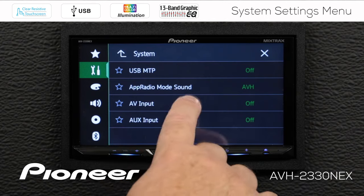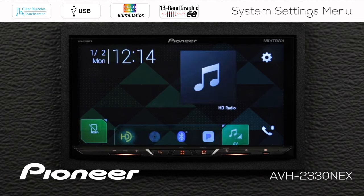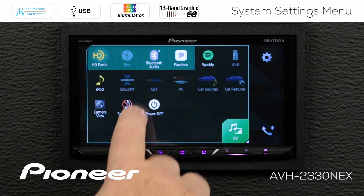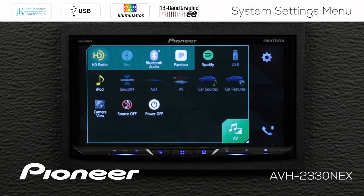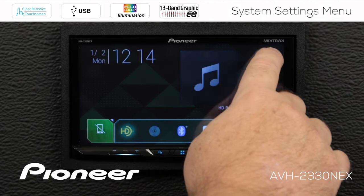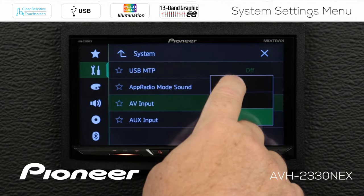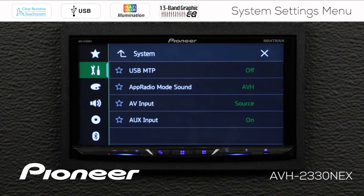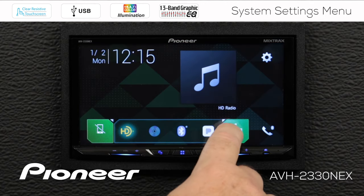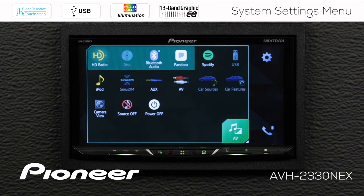Next up is our AV input. Right now you can see it is switched off, and auxiliary input is also switched off. This refers to the source settings — going out to check, auxiliary input and AV input are both grayed out because they're switched off in the settings menu. So we'll go back to the settings and input/output settings and switch them on. Now AV input is selected as a source and auxiliary input is switched on. When we check the AV source list, both auxiliary input and AV input are available.